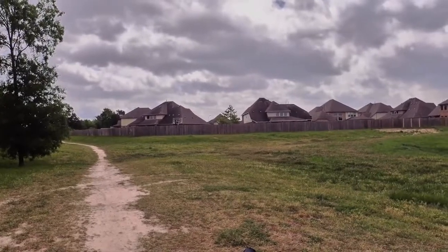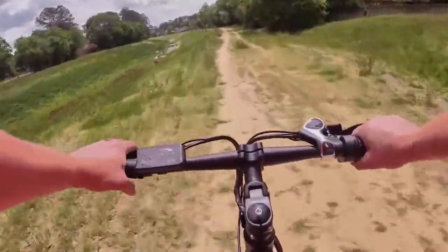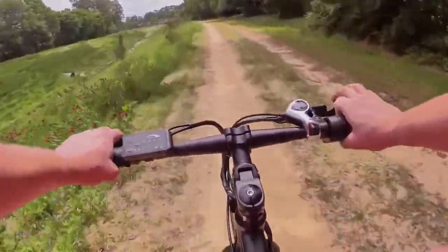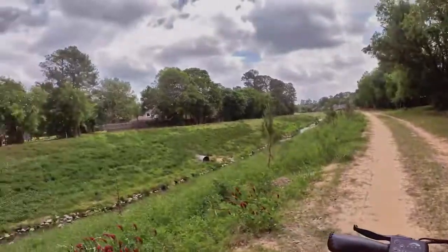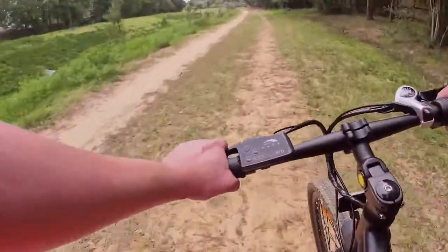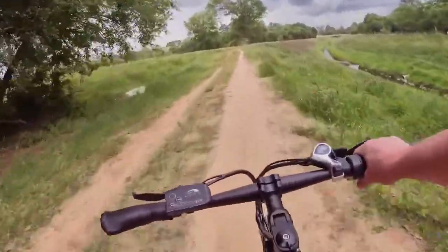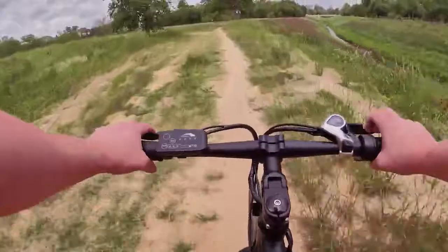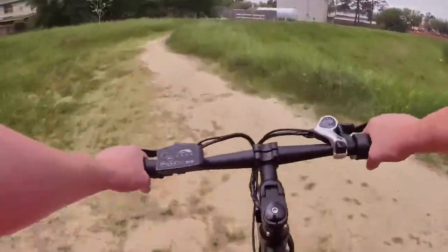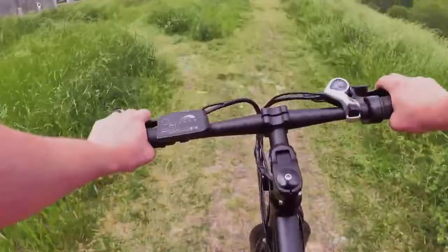Let's do a braking test — trying to get up to that top speed of 20 miles per hour. We're in a little bit of loose dirt here, so we'll see how this works. Very nice stop — probably about nine to ten feet from around 20 miles per hour. These mechanical disc brakes, with this bike being on the lighter side and only going up to 20 miles per hour, don't really pose much of a hindrance. They work and do the job well.